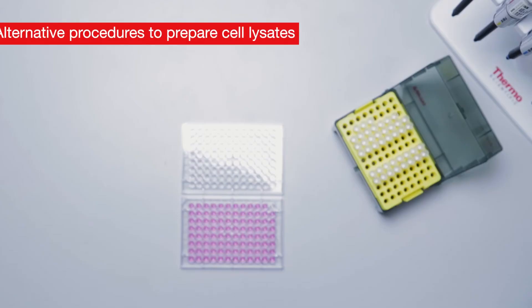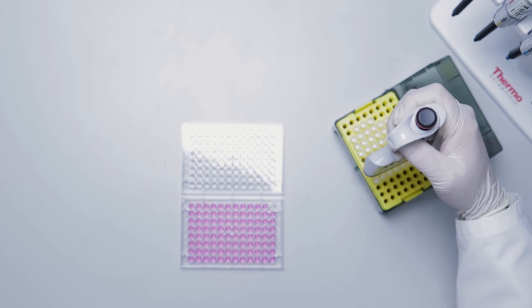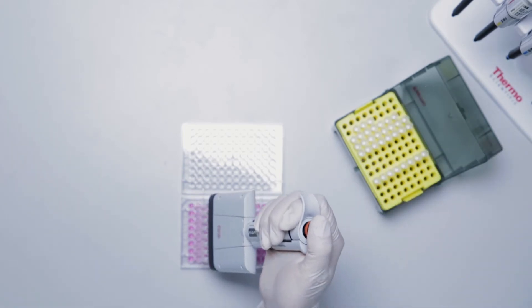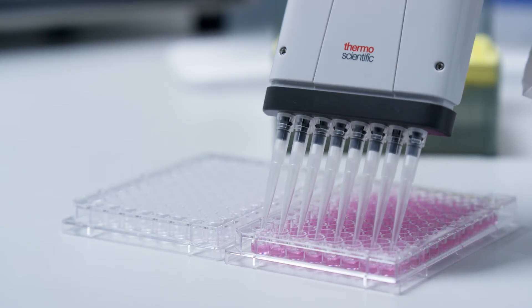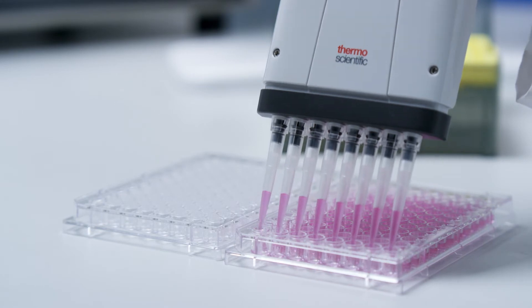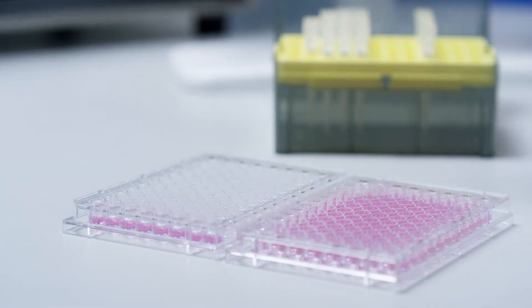Next we will walk you through the procedure on how to prepare cell lysates when wells have varying amounts of media, or when preparing cell lysates from fresh or frozen cell pellets. If you have varying amounts of media per well, carefully aspirate media from the culture dish, making sure to avoid aspirating cells. If you wish to collect the culture media for other measurements, store it in a separate tube on ice for later use.